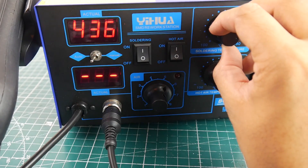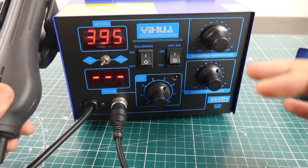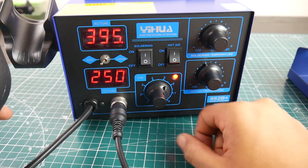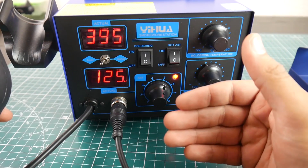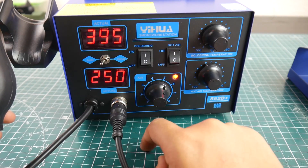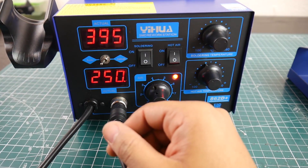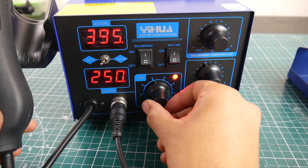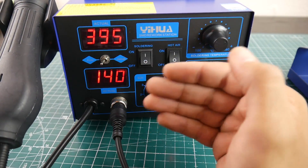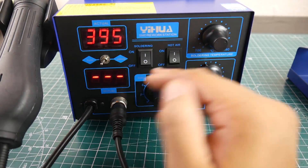I'm decreasing the temperature to around 410 since there's no solder on it. Once I remove the rework station from the holder, it boots up automatically. Setting it to around 250 degrees — this is in centigrade; if you choose the 110V option in the US it may come in Fahrenheit, but I'm not 100% sure. It reaches temperature fairly quickly. Increasing the fan speed, it sounds like it's pumping a lot of air.